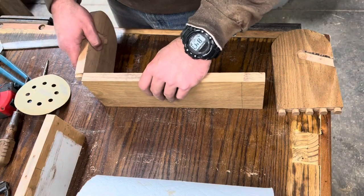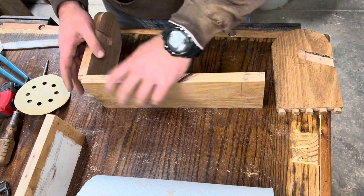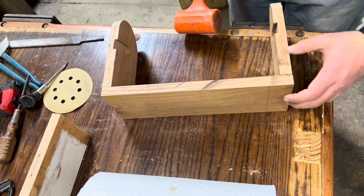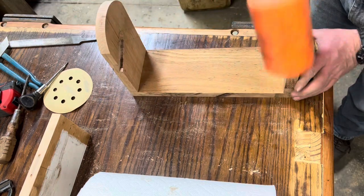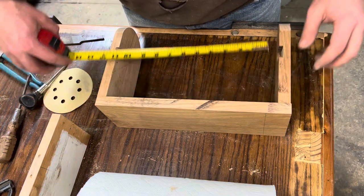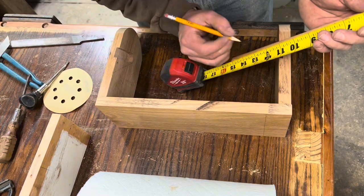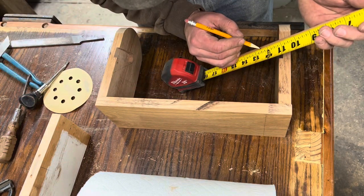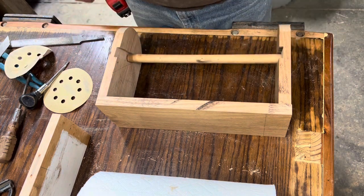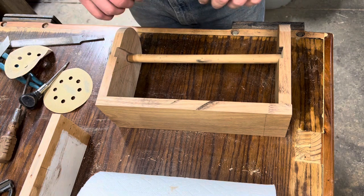Once I had both slots routed out, I went ahead and dry fit everything back together again. This was so that I could measure and make sure what the length of my dowel rod needed to be. Once assembled, I had to make sure that it was square and then measure from the depth of each slot, then measure the dowel rod, leaving a little bit of wiggle room, and cut it to length.